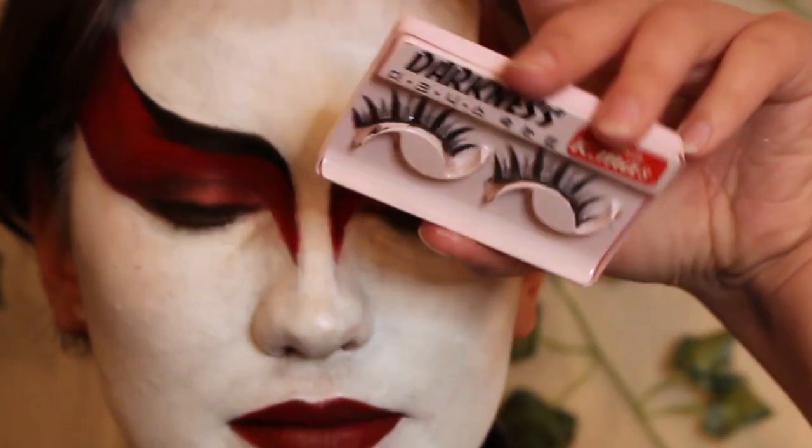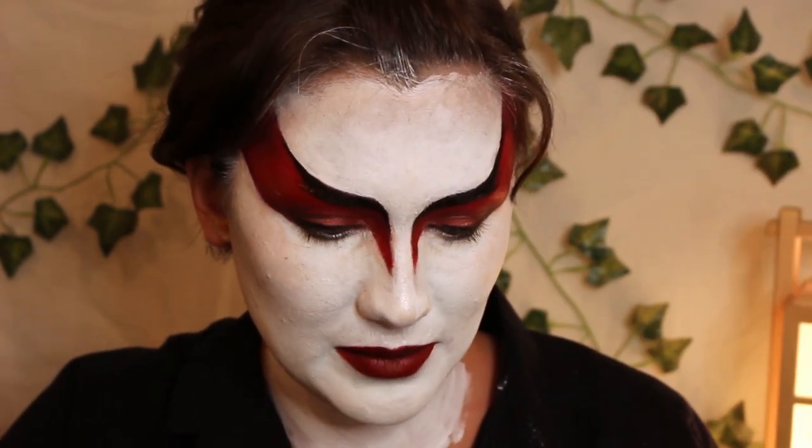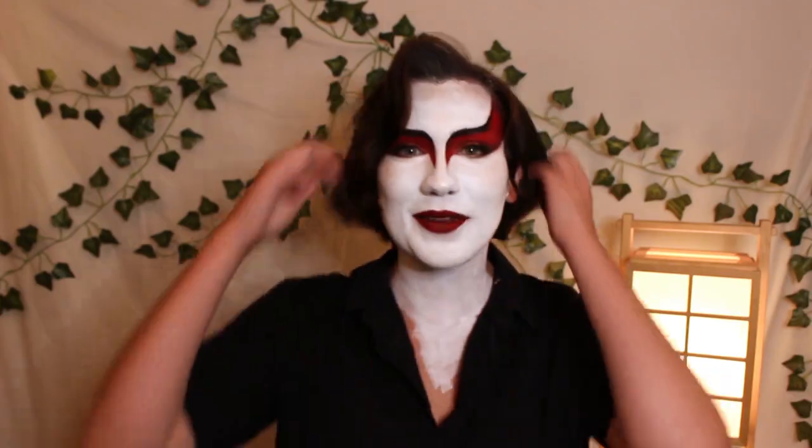You could totally be done here, but I'm going to glam it up a little bit by putting on eyelashes. I got these for very cheap on Amazon — it says 'darkness' on them and I think there's Korean writing. I just think that they're very anime. I use them for a lot of my cartoon characters. They're very spiky.